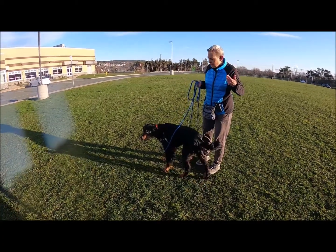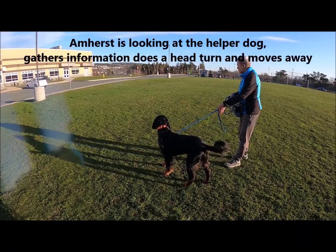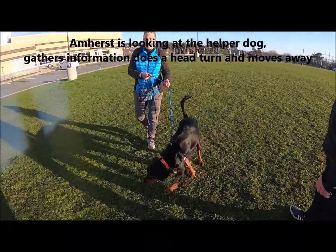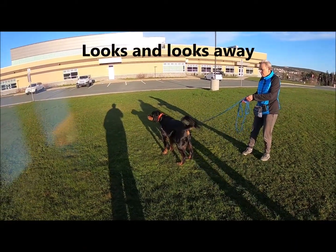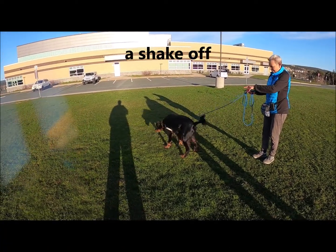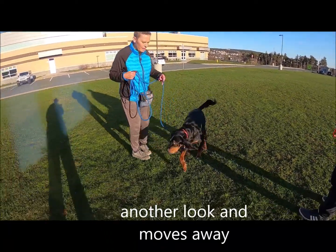The really important thing is keeping his arousal down, because the more opportunity he has to practice getting really excited — the bark, the lunge, even the whine — the more opportunity he has to do that, it becomes self-reinforcing for him. He does the behaviors because it works for him.